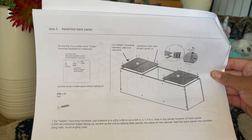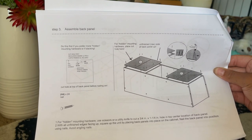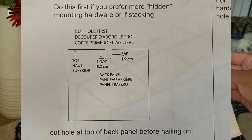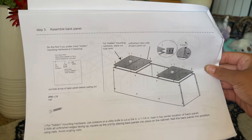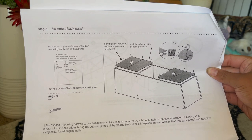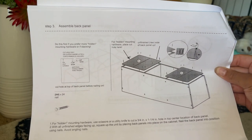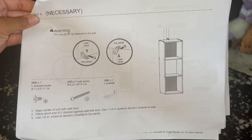For the back panel step, there are two ways you could do it. If you want the mounting hardware to be hidden, cut a one and one-fourth inch by three-fourth inch hole in the center back of the panel as shown. Once you've done that — or if you plan on skipping that — have all the unfinished edges facing up and literally just nail the back panel to the shelving unit.